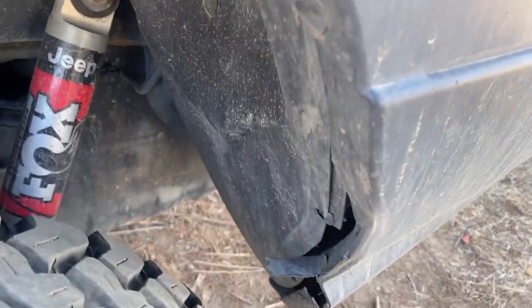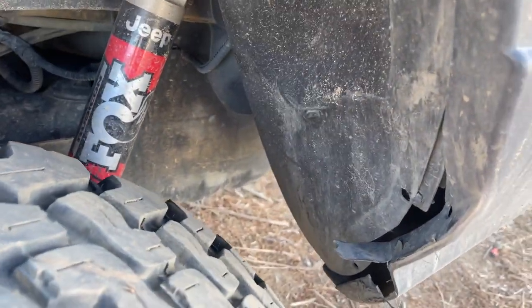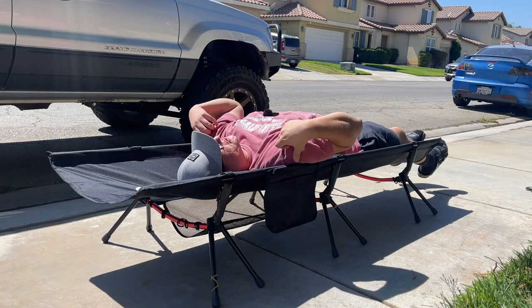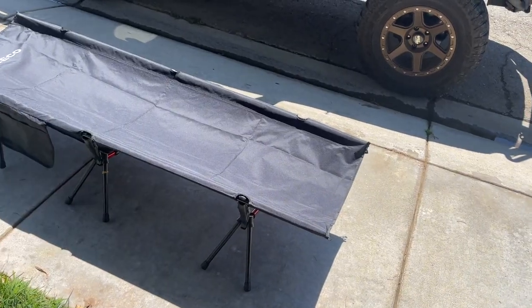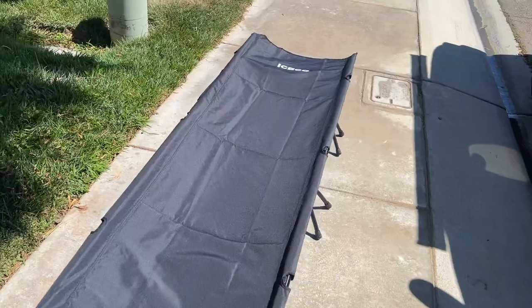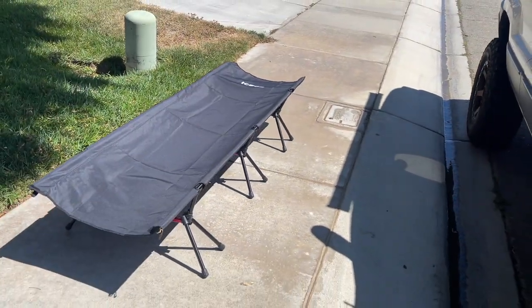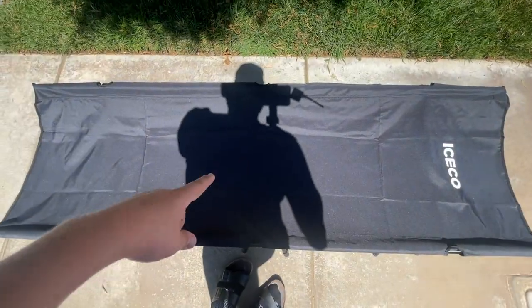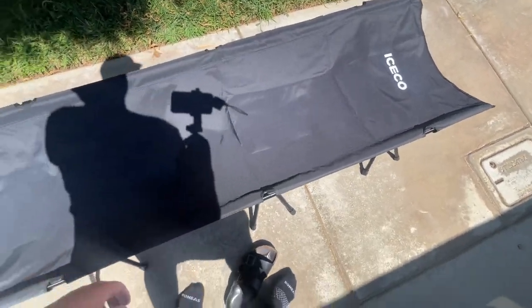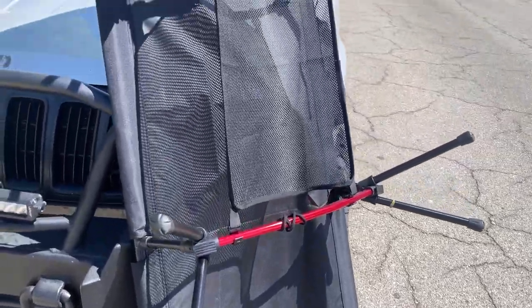I heard something hit — I guess it was the bumper, oops. My shoulders are pretty wide and it kind of gets in the way, but I think I could definitely sleep on that. It keeps you off the ground, and all you'd need is a pillow and a sleeping bag to sleep comfortably. I even tried standing on it — it doesn't feel great standing, but it does hold me up.